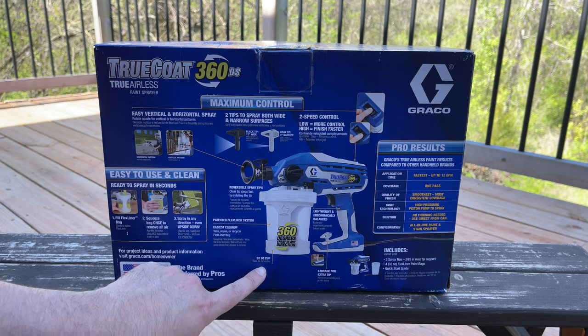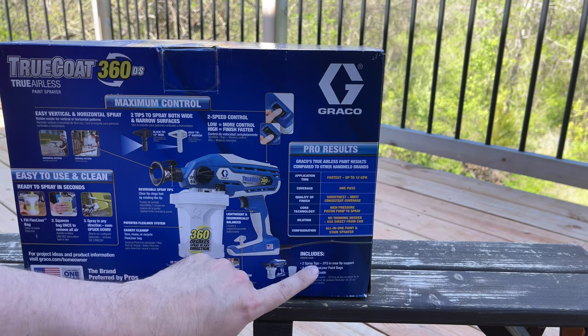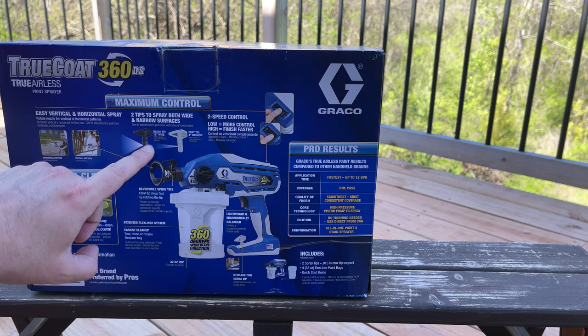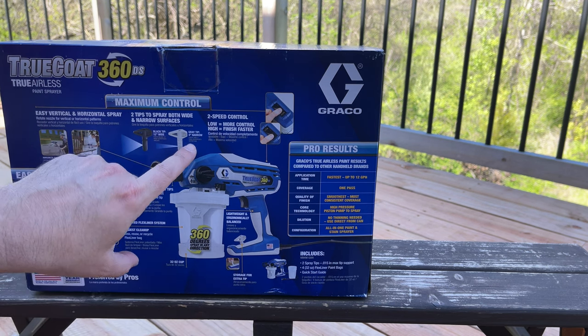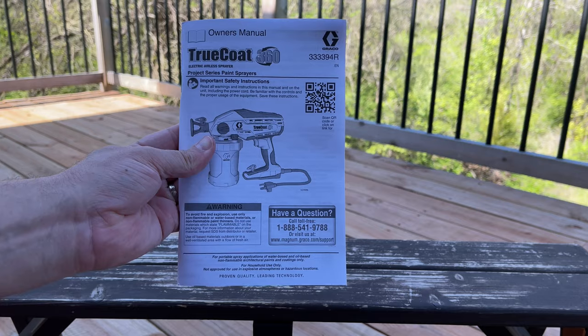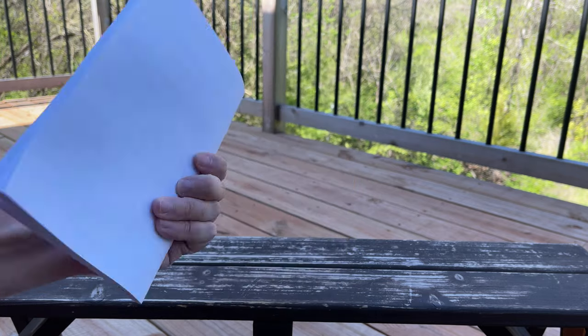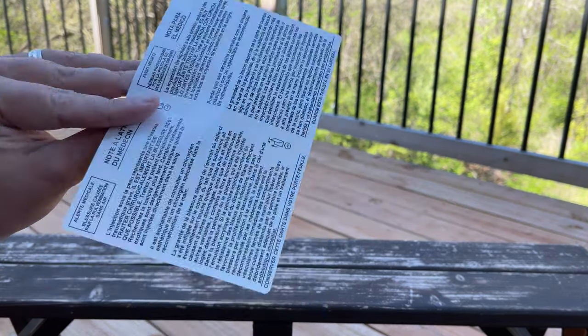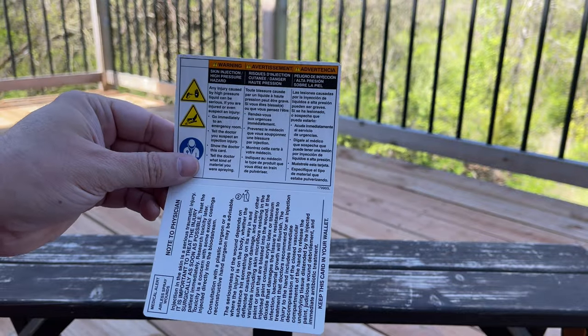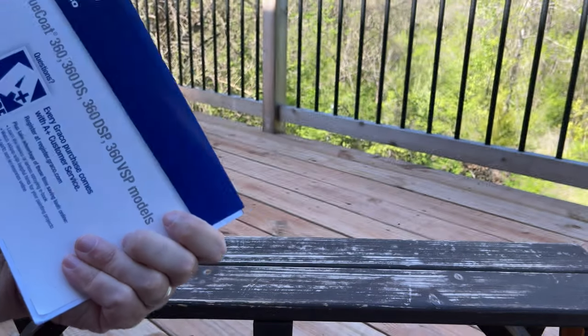It does come with a 32 ounce cup. I know the variable speed one comes with a 42 or 48 ounce cup — I can't remember which one, but it's a little bit larger. In the box, they do have two spray tips: a 12 inch wide one and a more narrow four inch one. They have four flex liner paint bags included, and then a quick start guide. You also get a pretty thick user manual and a caution sheet — they just don't want you to spray directly on your hand. And then there's a warranty card to fill out.